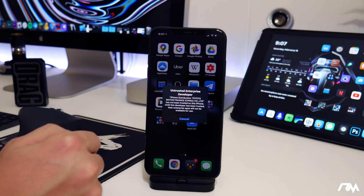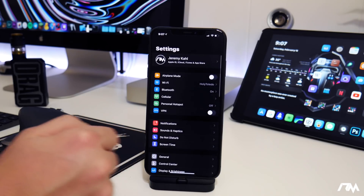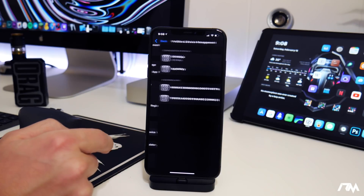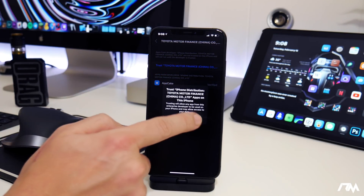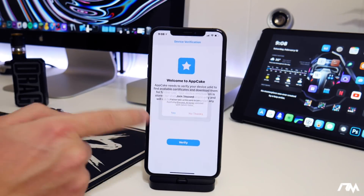When you try to launch AppCake you'll get an untrusted app pop-up. To fix that, go into Settings, go down to General, scroll down until you see Profiles and Device Management, go into the AppCake section, and click Trust. Click Trust on the pop-up and now AppCake will launch.